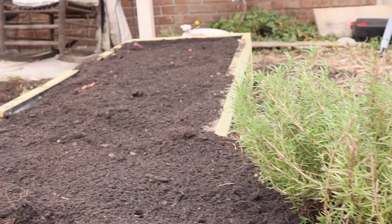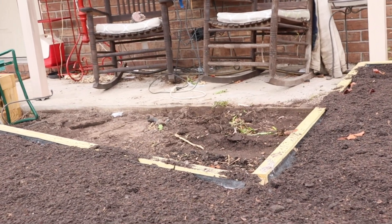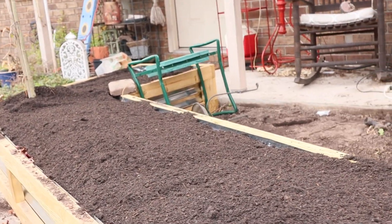Here's the finished product. I've already transplanted our rosemary in there and it is ready for Noelle to do whatever she needs with that bed to grow her herbs and create all the products that she makes.